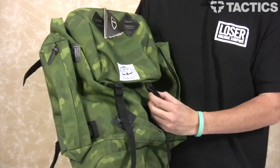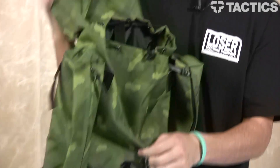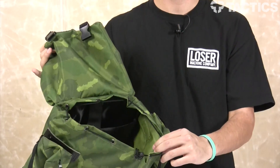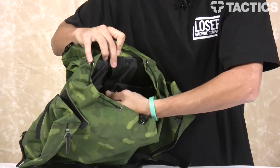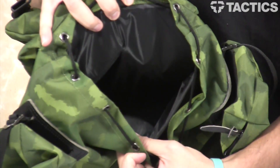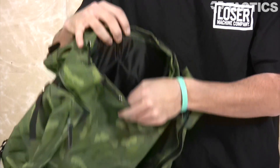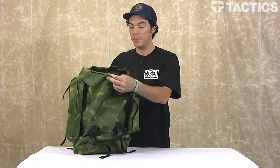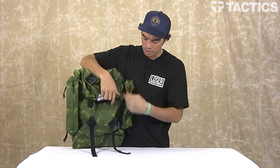Right on the front you've got these plastic clips that open up this top part, exposing a cinched down opening. And then on the inside, you've got a padded laptop sleeve right here that fits most 15 inch laptops. So that's really cool. But that's just one big main compartment — cinch it up, strap it down, you're good to go.